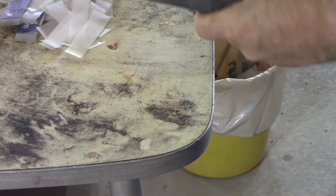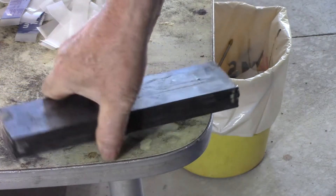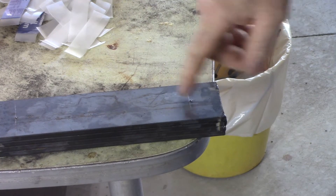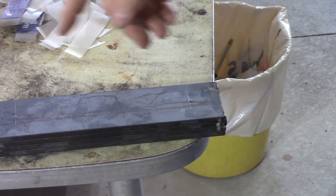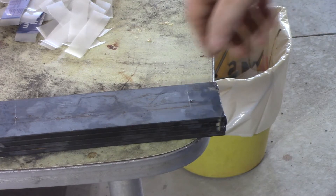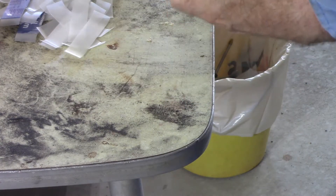I've got this stack of four wrist links, and I've tacked them together just on the ends. The tacks will be cut off when I plasma the radii on the ends. I've got the centres of the holes marked on each end. I'm going to take them over to the drill press and put a 38mm annular cutter through them all. The reason for tacking them together is to make sure I get the holes exactly the same in all four of them.